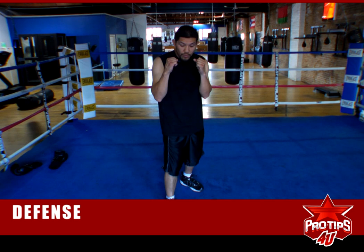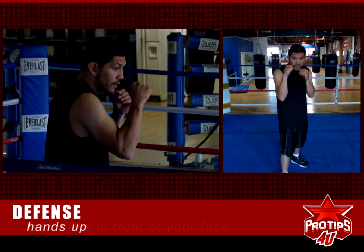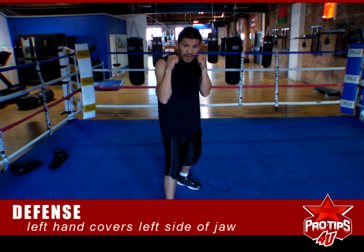But the thing you want to do is obviously have your hands up. This is your first line of defense — keeping your hands up, keeping your lead hand in front of your face almost parallel to your eyes so you can see right over it. You have your left hand over here covering the left side of your jaw, and you keep it close by like this.